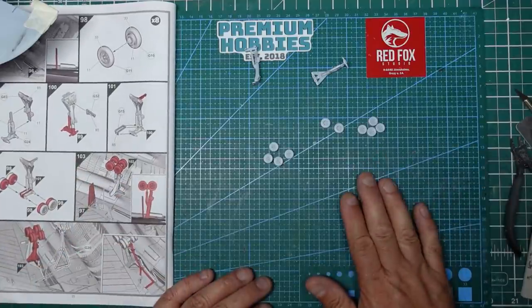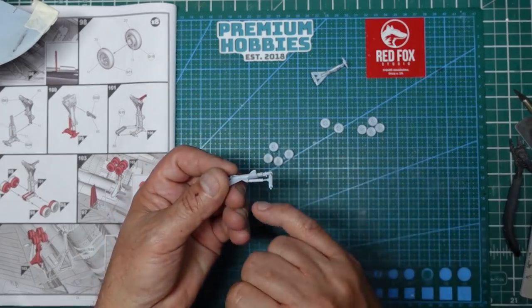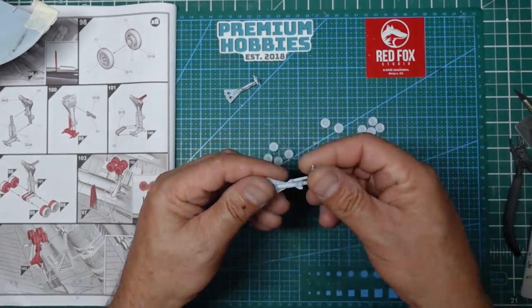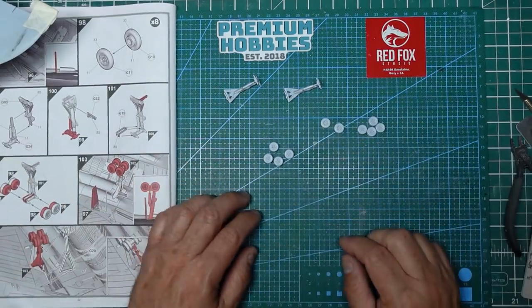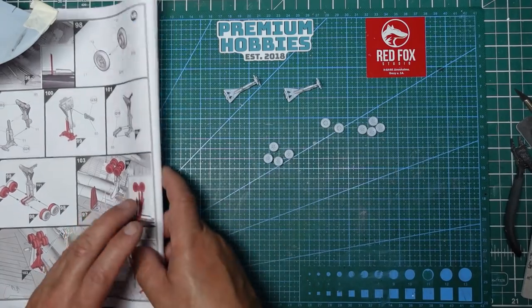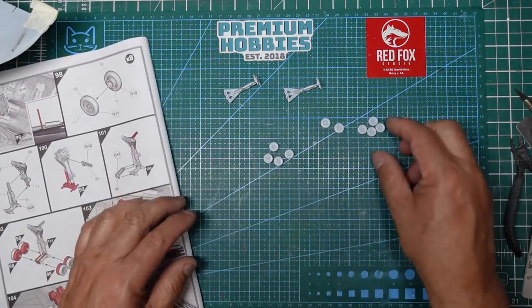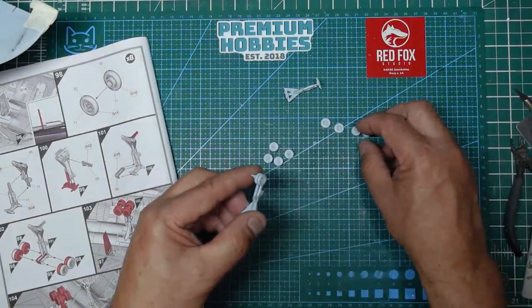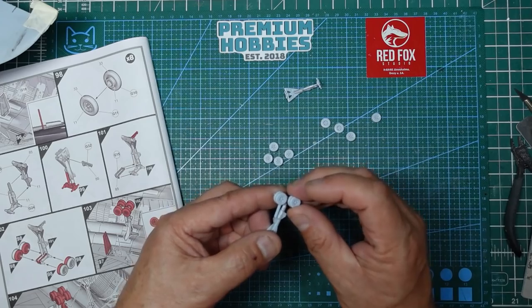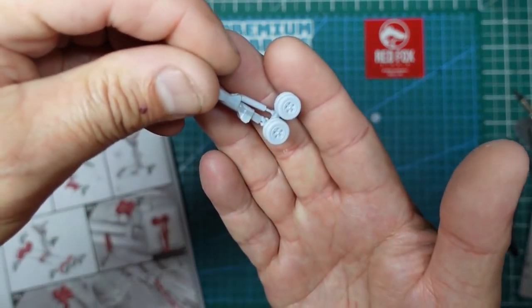I started work on the undercarriage. Got some Mr. Surfacer now in the seams around the sides, so that's all good. I'll let that go off, probably sand it down and put another application on. I thought I might as well go on and get these wheels together - we've got the main undercarriage wheels, inners and outers, and I've done four of them here. When they're sanded up they look really, really nice. They do look very Vulcan-ish.